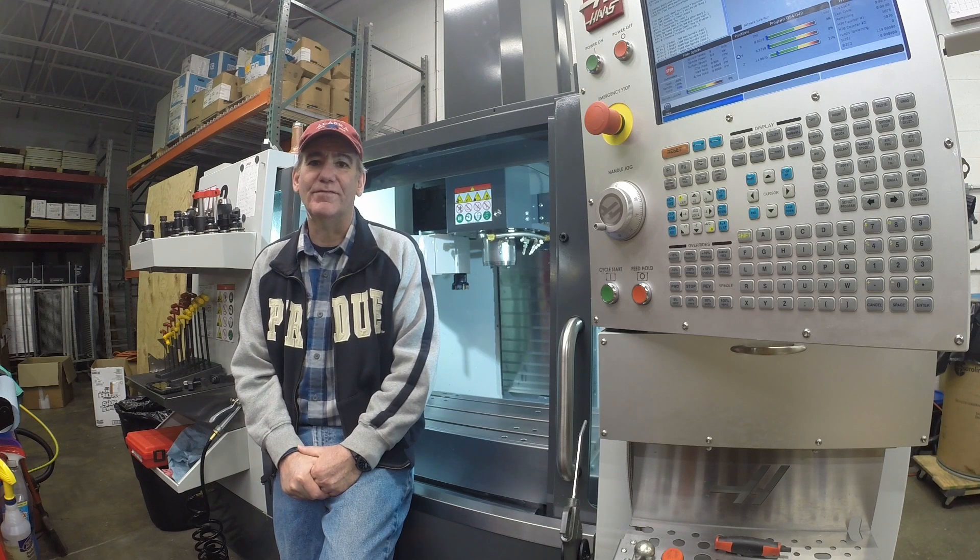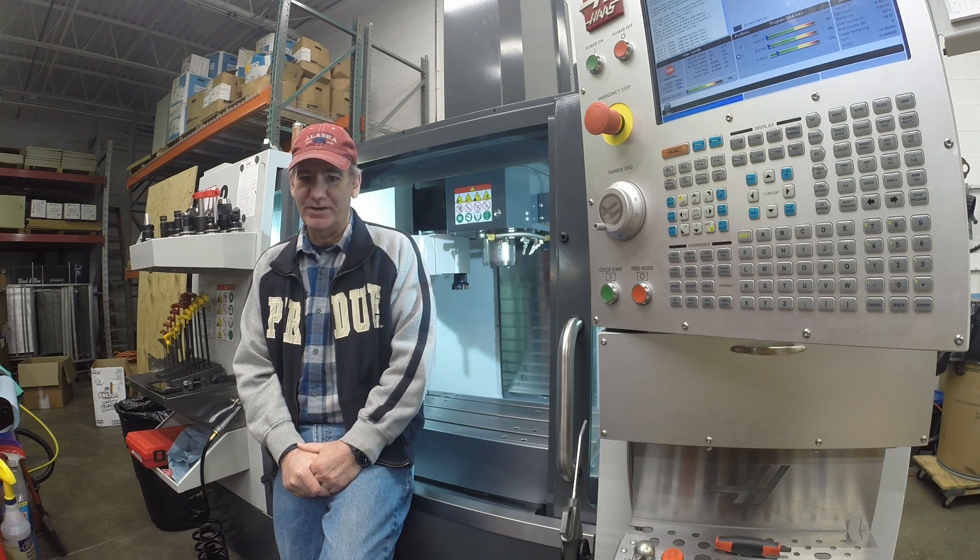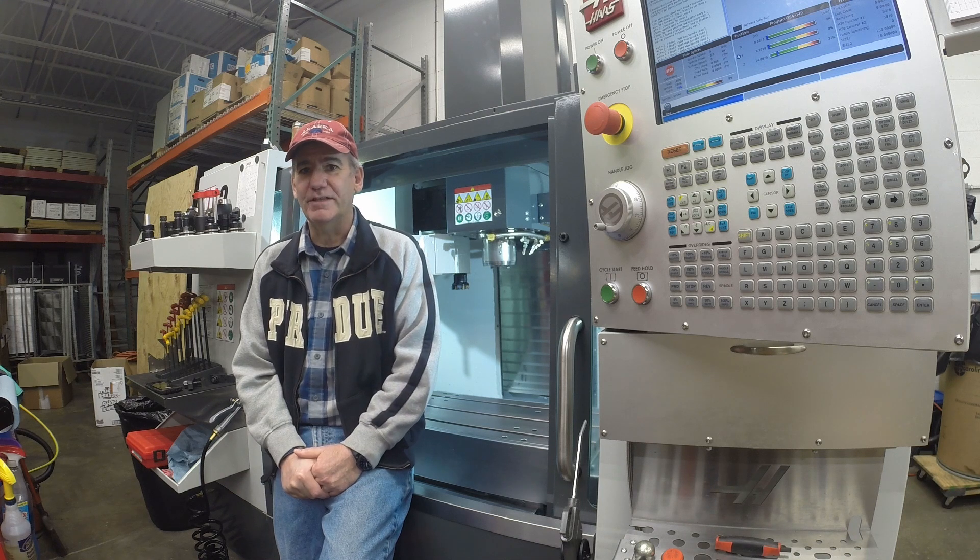Hey everybody, this is Jim Kemp with 705CNC. I've got a new spindle warm-up routine that I've written. It's a little more advanced than the Haas warm-up routine provided with the machine, and I thought other people might get some benefit out of this as well. So let me show you what this thing does.